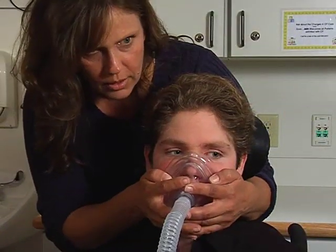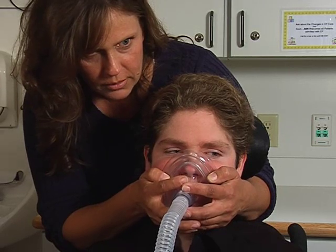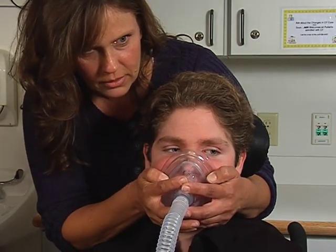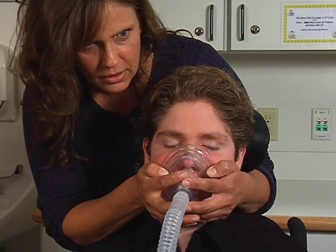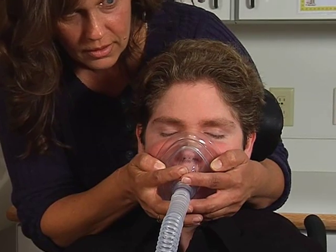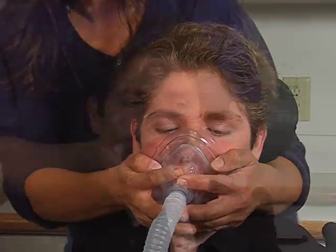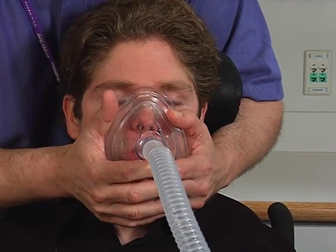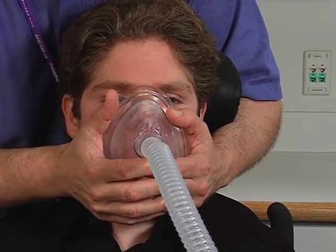Take a series of four to six assisted breaths continuously from the cough machine and then rest for 20 to 30 seconds. Remember to cough during the exhalation phase to cough out any secretions that may have loosened up. Repeat the series of breaths with a rest four to six times, or until you no longer have any secretions to cough out.